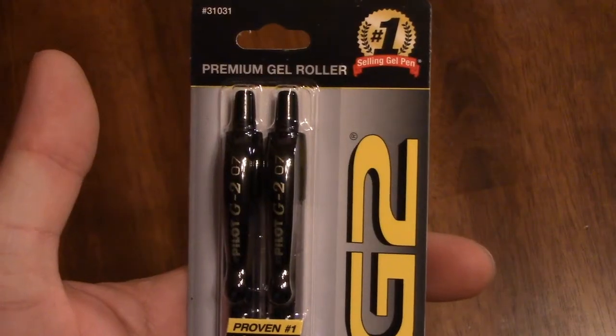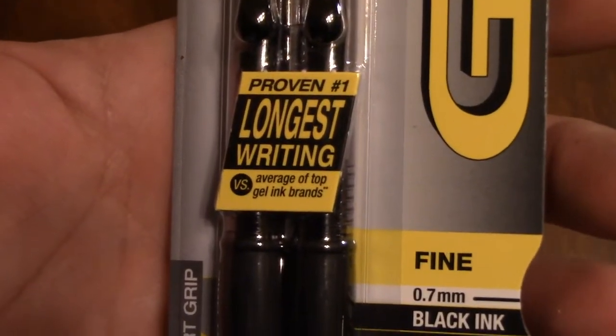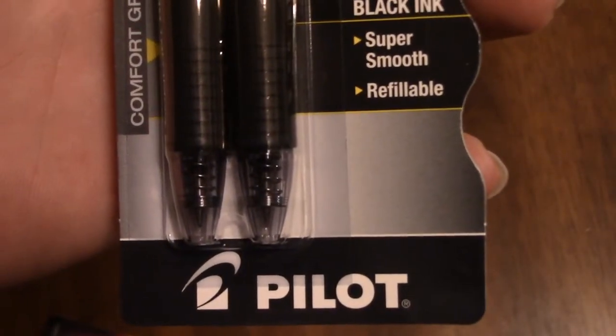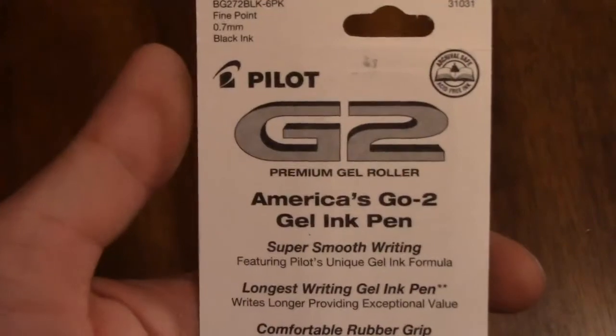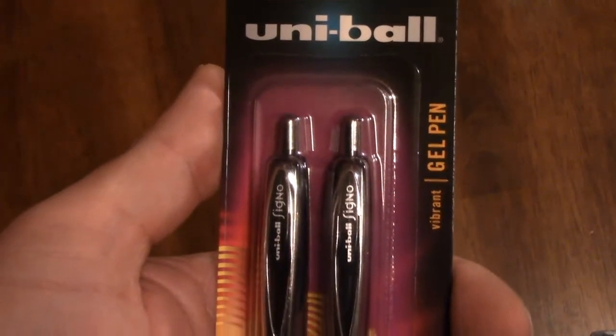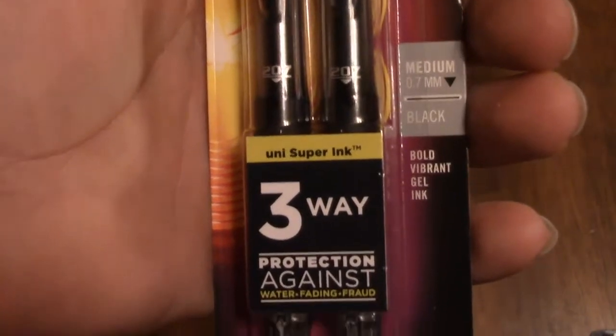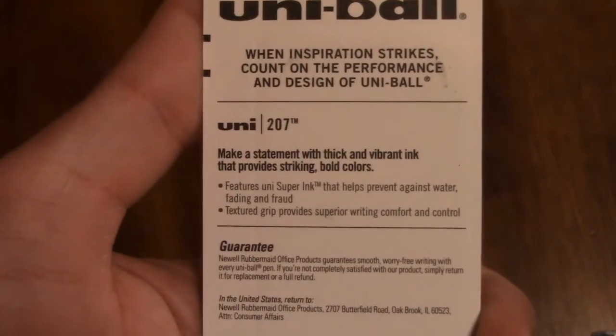So, through this battery of tests, I have to clearly go with the Uniball Signo pen. I didn't want to, but if I'm really being honest with myself, I've got to go with the more reliable pen. These were both equally priced. The G2 claims to have a proven number-one longest-writing versus the average of top gel ink brands, and brags about a comfort grip. The Uniball's big claim on the front is three-way protection against water, fading, and fraud — it has super ink — and they don't brag about the grip.